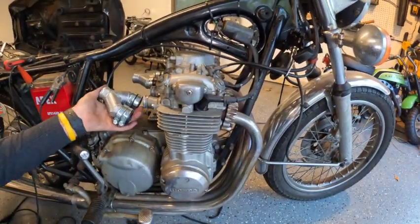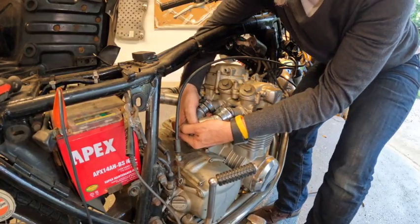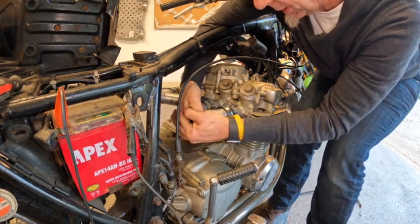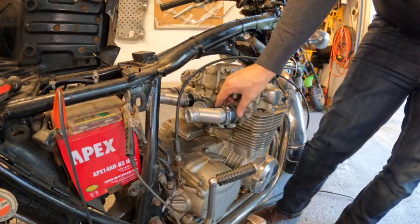Let's jump to the other side and do the same thing again. I can guarantee you this is way easier than putting on that carb rail with those four carbs.